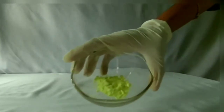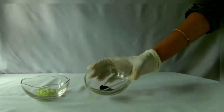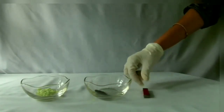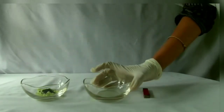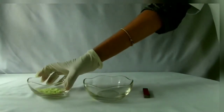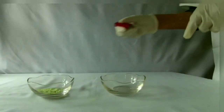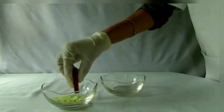Take sulfur powder, iron fillings, and a magnet. Now mix the iron fillings and sulfur powder together.